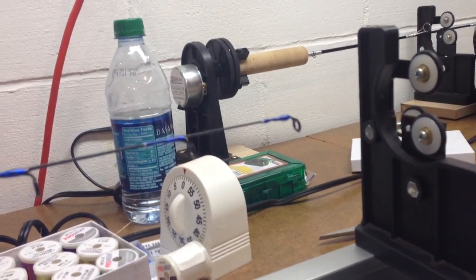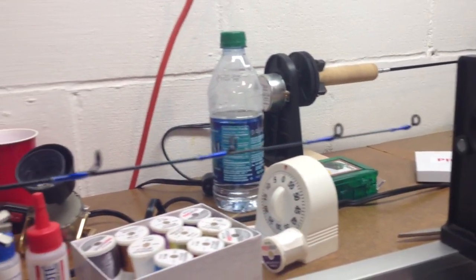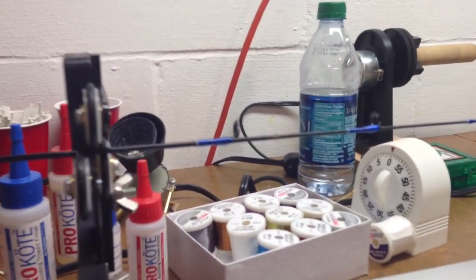This just got in the dryer so it will be ready in about 48 hours to finish. Looks pretty sharp.